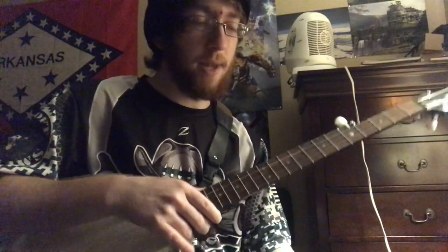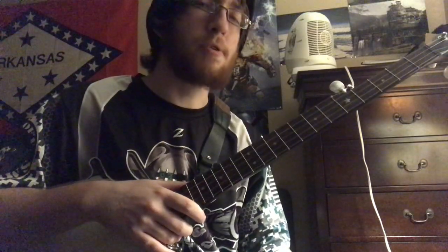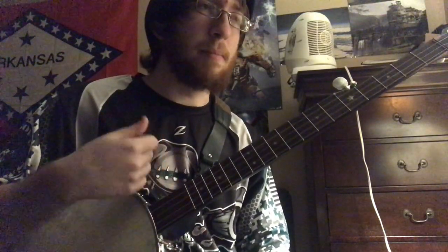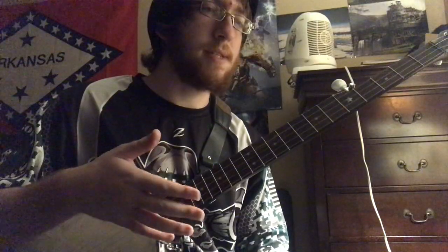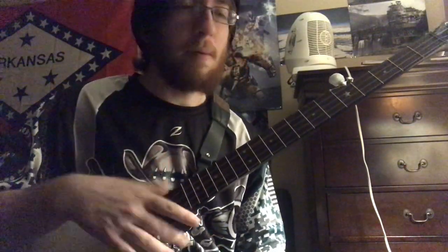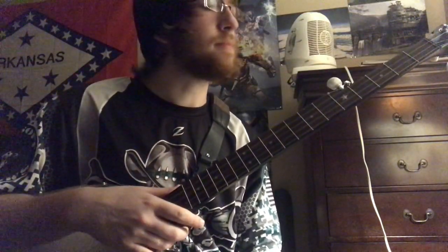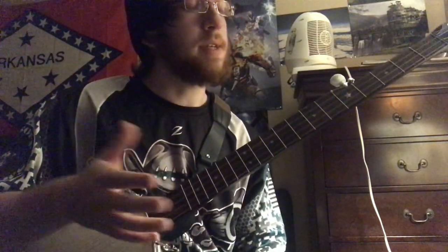In all folk music, you're going to play your A part twice and then your B part twice. Most songs just have an A and a B part. Some of them you might go A, A, B, B, C, C. If they're really long, you might go A, A, B, B, C, C, D, D. But you always play whatever part it is twice before you go to the next part. So that's the A part.